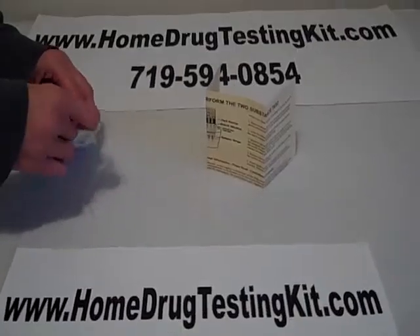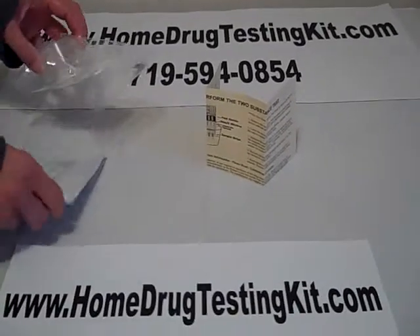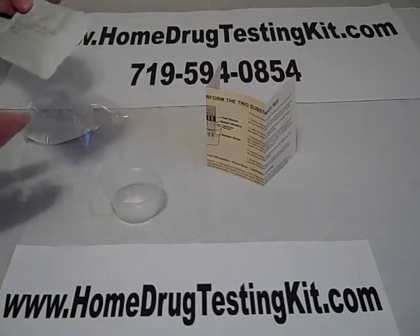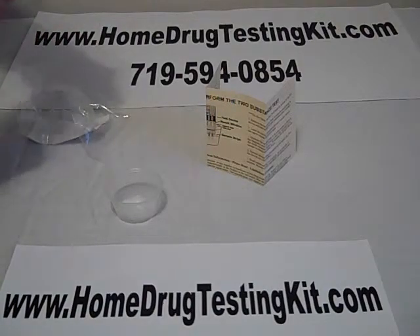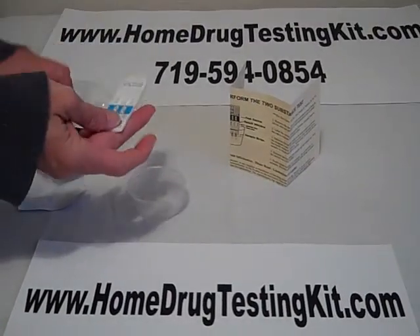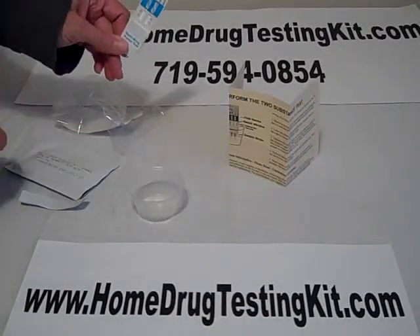After you've read that, go ahead and open up and take out your cup, and then your test packet, which has your testing device in it. Inside the packet there's a device, and it will look something like this.